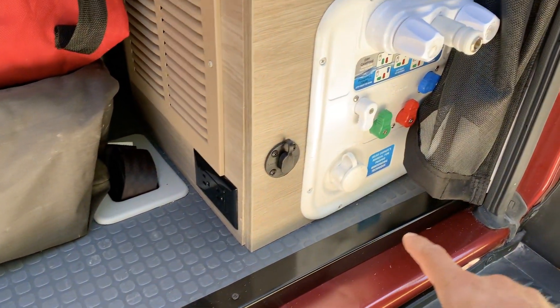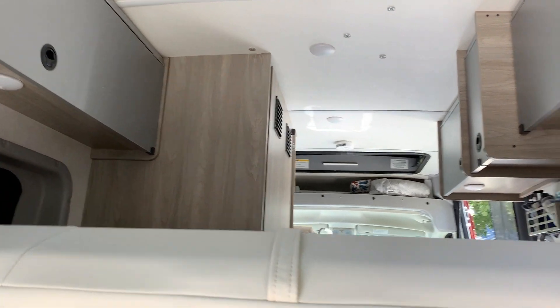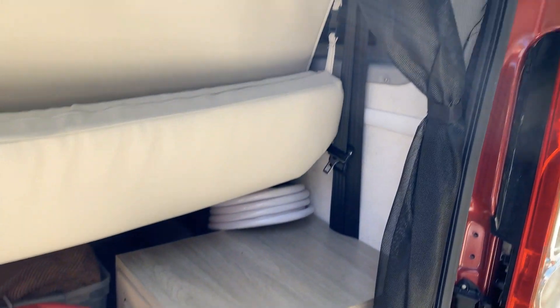This box is on a bit of an angle. When I go on the inside, I can show you some similar issues — they're just minor. Nonetheless, there are some fit and finish issues.